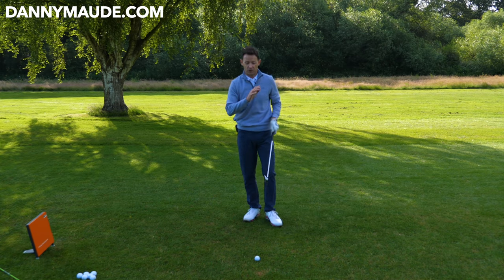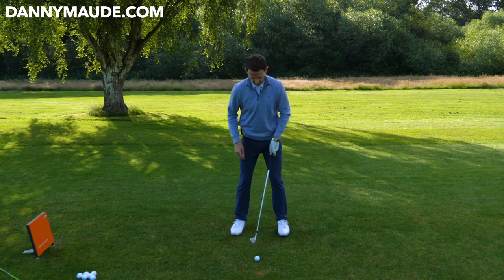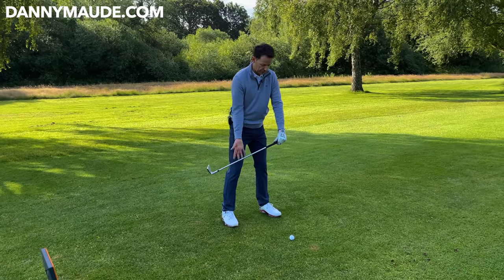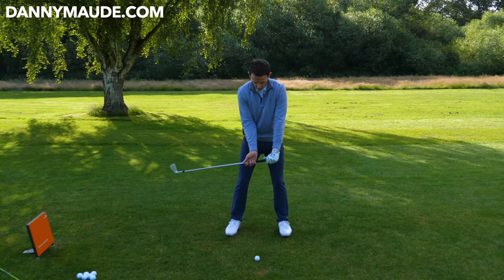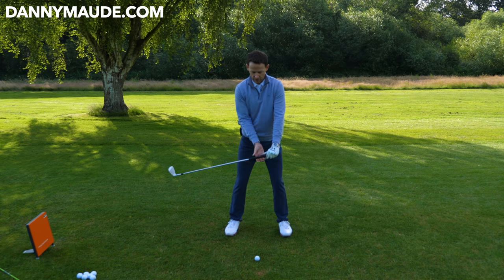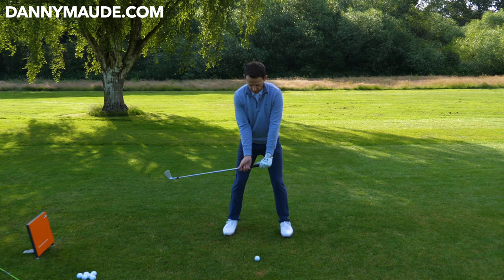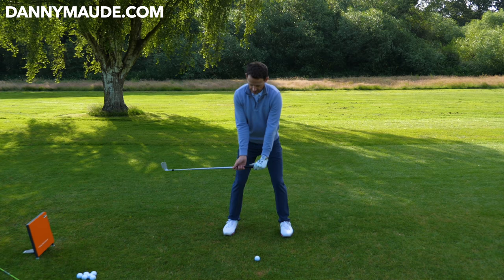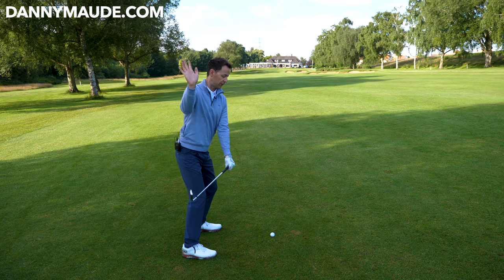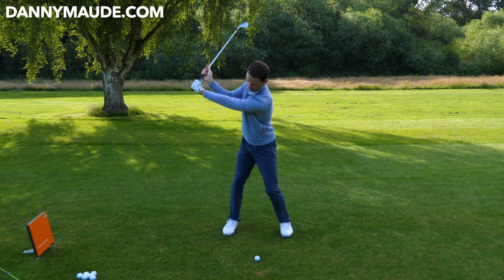Here's a wonderful drill that you can try straight away to help you feel this motion. Get yourself into a posture position, take your club in your lead hand and just put it up like this. Your lead hand's on top, and then take your right hand — we're gonna split the hands. Now splitting the hands: this hand we're gonna call the body hand. This hand helps to feel how the body works. And this hand, because it's separated, helps you feel what the club is doing.